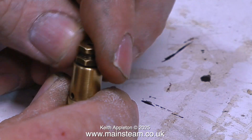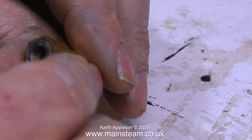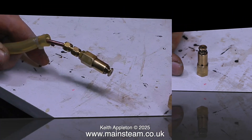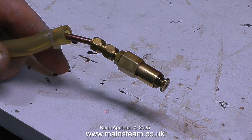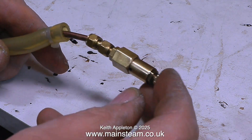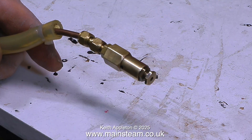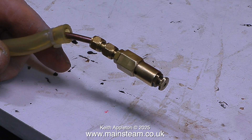This clip shows me reassembling the safety valve with the new stainless steel ball fitted. I've connected my airline to it to test the valve, and it's still leaking — nowhere near as bad as before, but still leaking. The stainless steel ball is not seating properly on the hole in the bottom of the valve, so I'll have to do something about this.